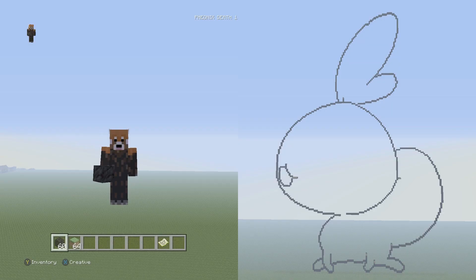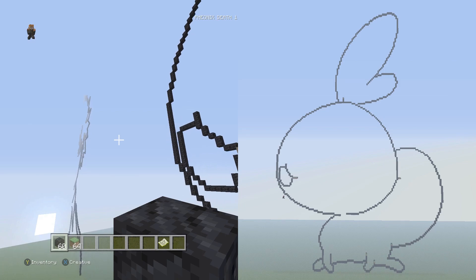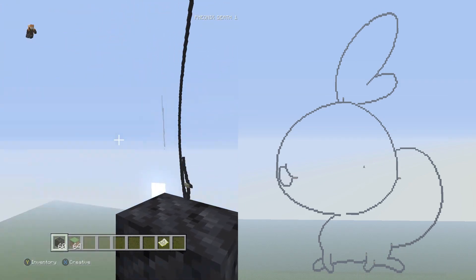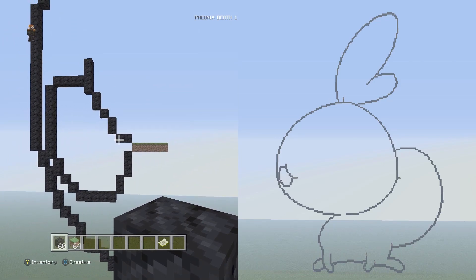Hey, what is up guys, Phoenix here and welcome back to another pixel art tutorial — part four for Sobble from our Pokemon Gen 8 Sword and Shield pixel art tutorials. So I think this is part three. We're going to finish up the eyes, the cheeks, and some facial stuff. We'll probably do a four-parter because I'm feeling low energy, so I'm going to do maybe 15-minute increments.